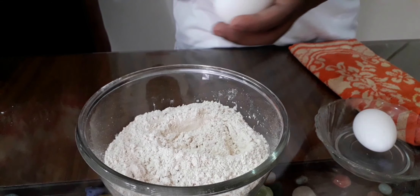Now let's roll the paratha. Spread the malai on it. After spreading the malai, cut it into pieces.